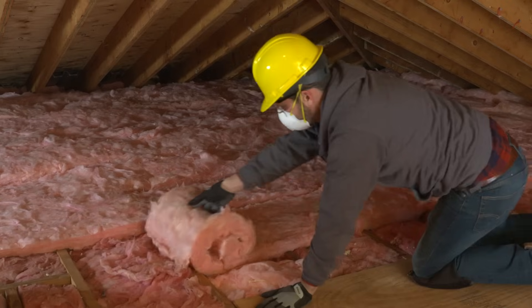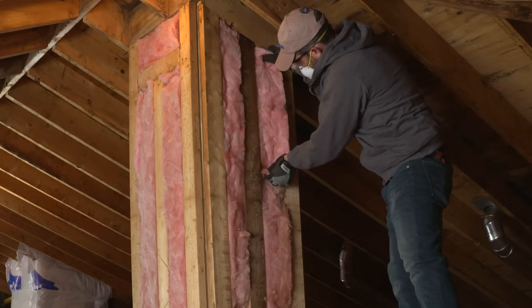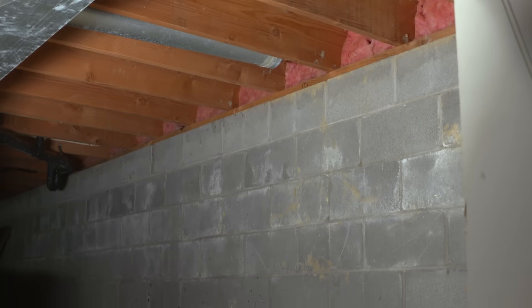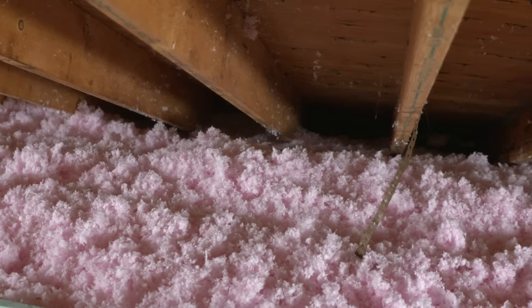When you think of insulation, you usually think of batt or roll insulation, which is great between joist spaces and stud spaces, or if you have a wide open space or crawl space. However, loose fill works really well in tight spaces, or if you already have a layer of insulation and you're topping it off.